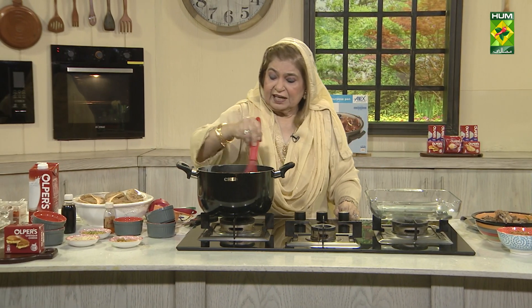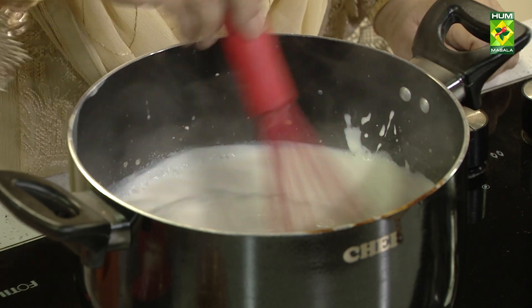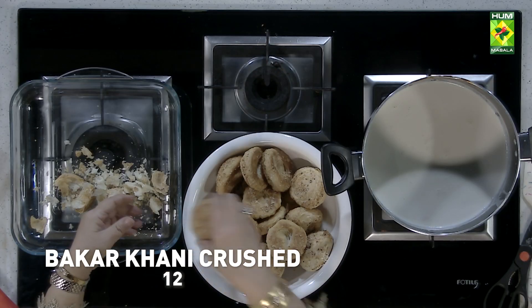So the cream and everything will be mixed. Now we have to take a bakery. You can take any good bakery — take it to half kg.